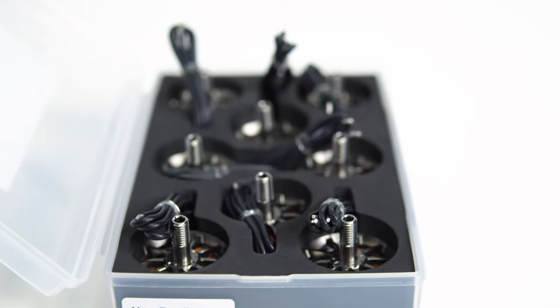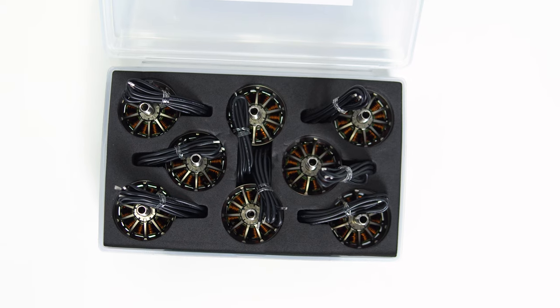Hey guys, what's going on? DZ here with Newbiejohn and today we are reintroducing the crazy deal on flow motors. For those of you that don't know what the crazy deal is, it's eight motors for a hundred dollars. I feel like I should just stop the video now and you should just purchase.